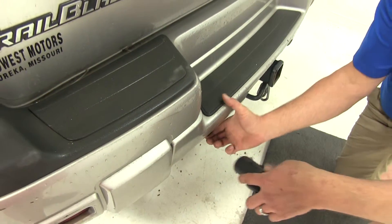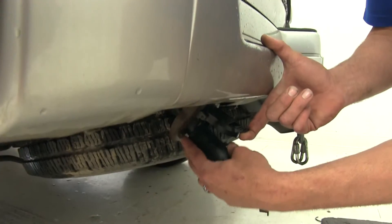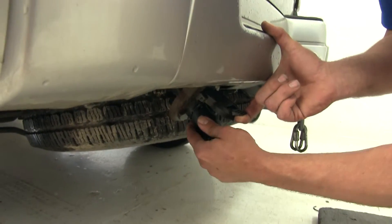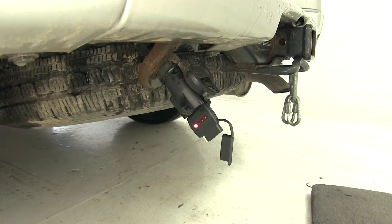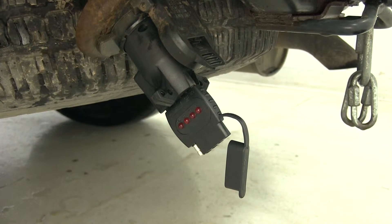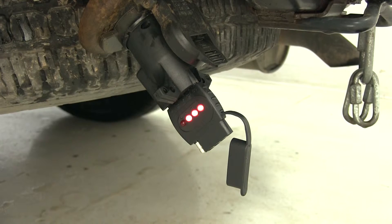Let's get it plugged into our vehicle here. I'm using the aid of a seven pole round to a five pole adapter that we sell here at E-Trailer. Now we'll start with our running lights, left blinker, right blinker, brakes, and reverse.